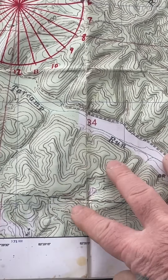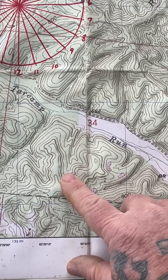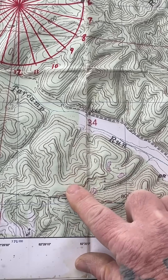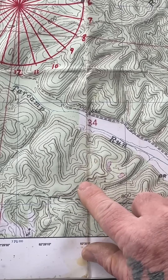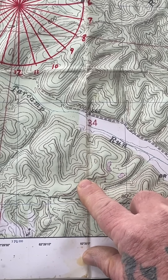Let's talk about recognizing terrain features on a topographic map. We have contour lines on the map that represent elevation up or down. There's a contour interval that tells you how much elevation is between each contour line — in this case it's 20. If we look here, we have two circles; these are hilltops. That's your first major terrain feature of the five major terrain features.